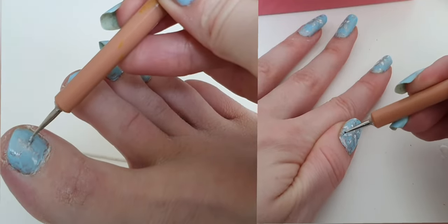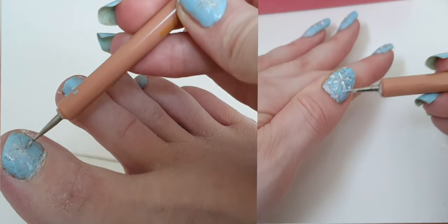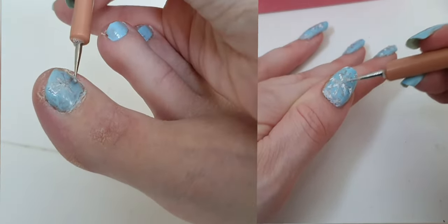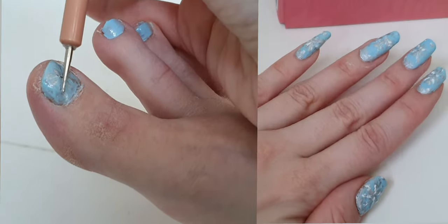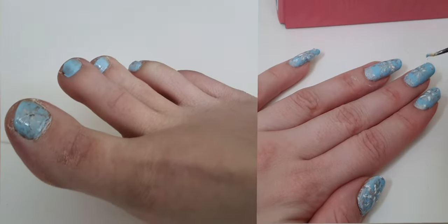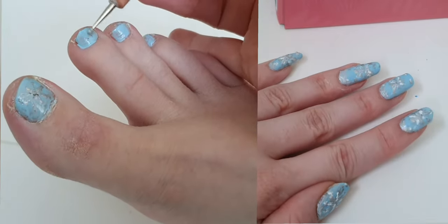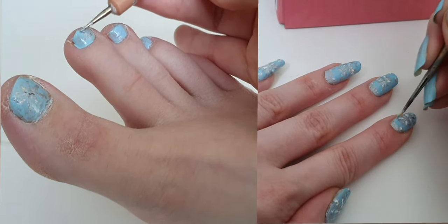If I was going to do this nail polish design again, I'd probably do an ombre from a darker blue to a lighter blue and then have the snowflake on top, because I think that would let the snowflake show up better. When I started the design I thought I wouldn't need to use white — I was just going to use the sparkly holographic silver — but the design was really losing itself, so that's why I added the white. If I did an ombre, the shifting color of the background would possibly show off the snowflake a little bit better.